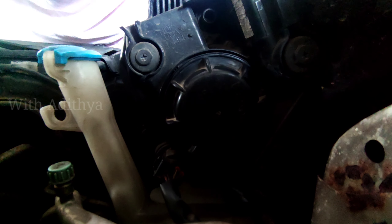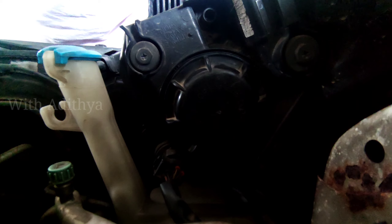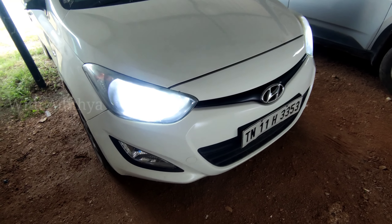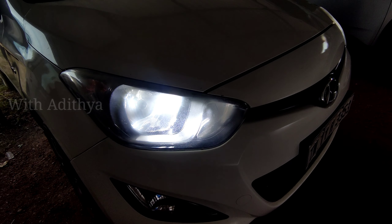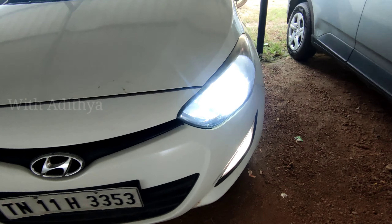If we remove the socket, we can connect with the socket. Now we can connect with the LED. If you want to check in the afternoon or at 2 o'clock, we can check in the evenings. We can connect with the power and connect with the socket.